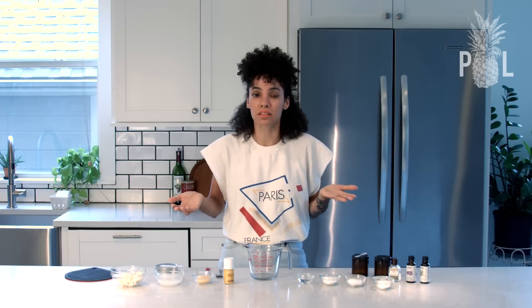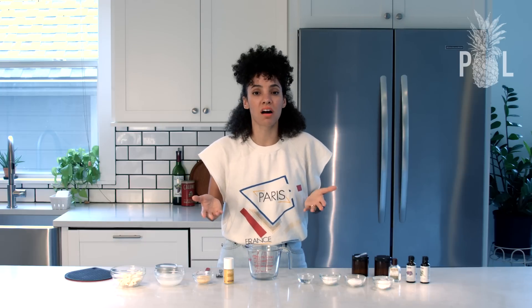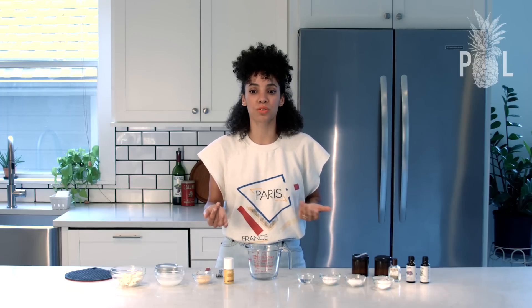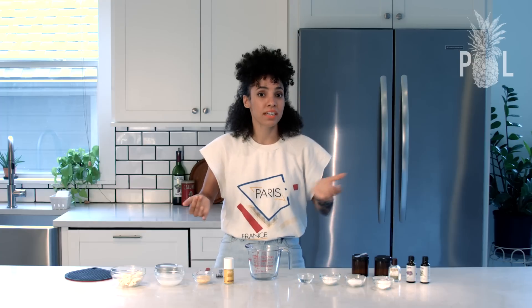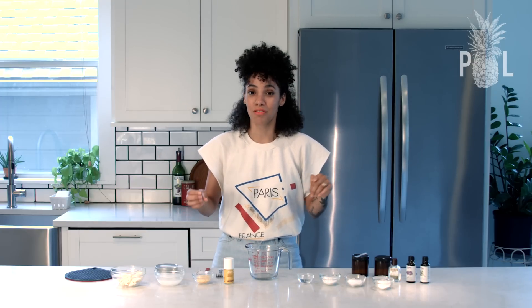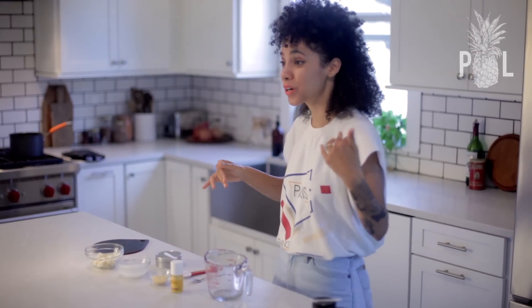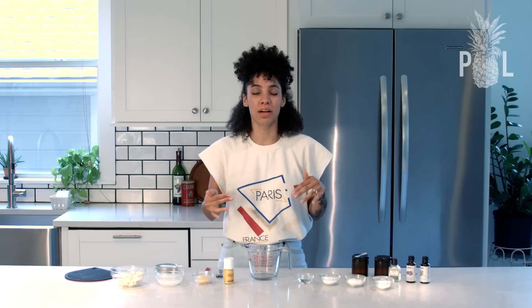I knew for years that aluminum and parabens and all this stuff inside of store-bought non-all-natural deodorants was horrible for you, but this just put it at the forefront of my mind again. I've actually been using this deodorant for a few days and it's been awesome — no odor, and I haven't really felt any wetness. I know you guys are probably wondering if it stains your clothes.